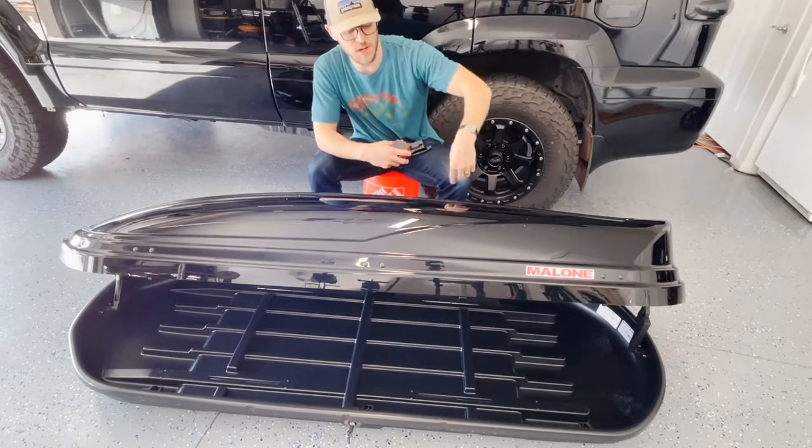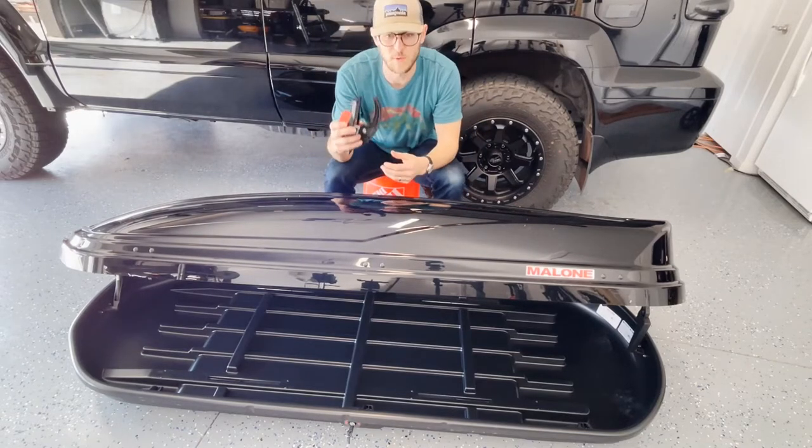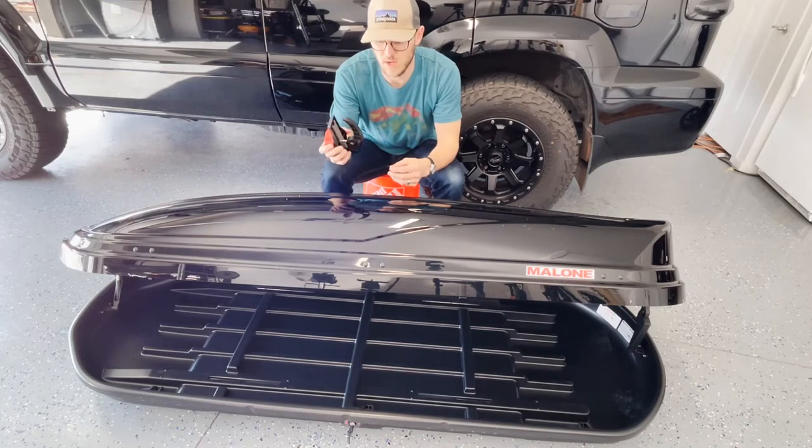The lid will fold up in either direction, and it also comes with two straps for securing your luggage inside, and then four of these mounting brackets.